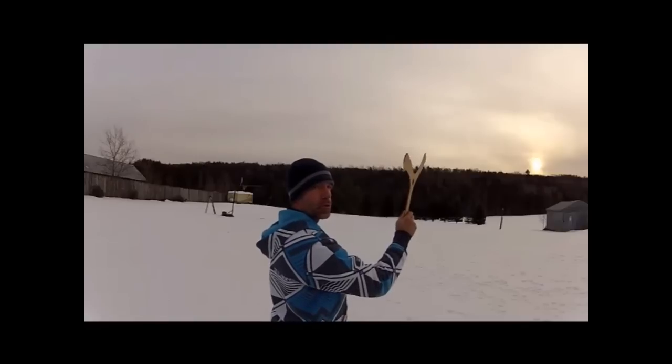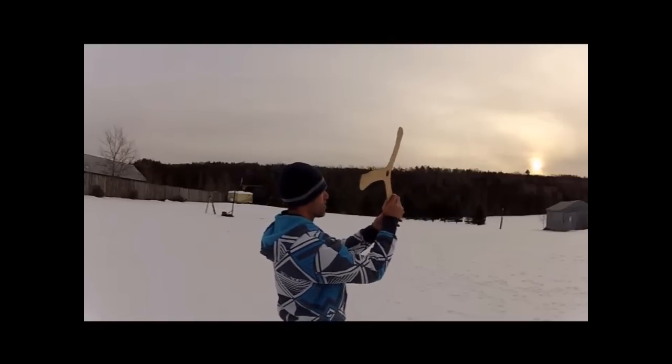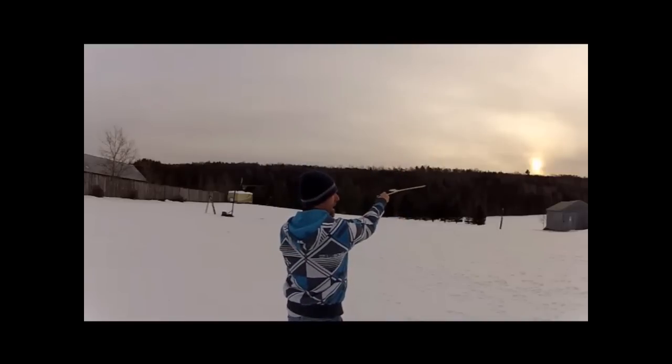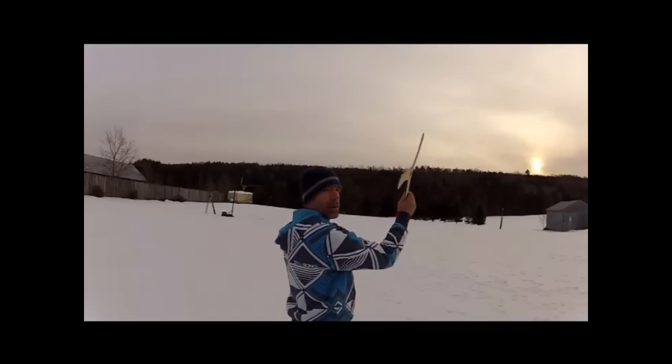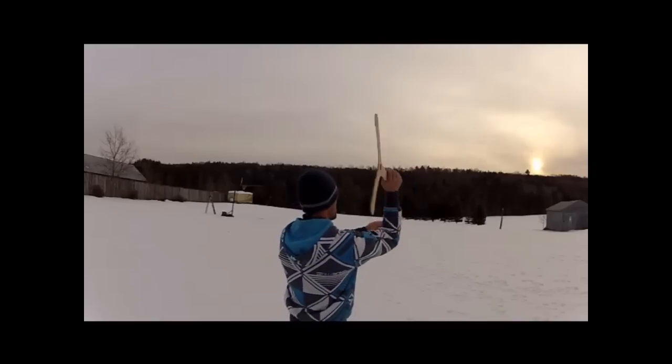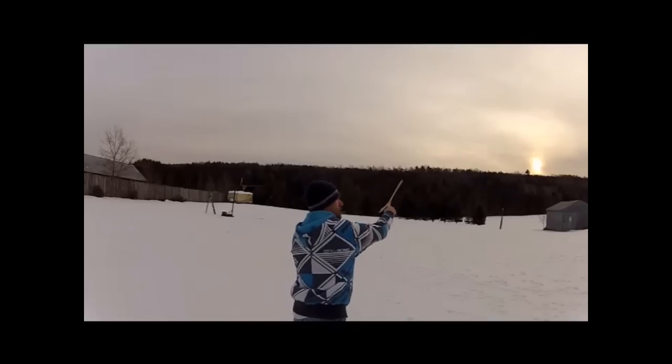One other thing — always remember, when you throw hard, a lot of times people tend to lay it over accidentally. You don't even know you're doing it. Try to throw like you're throwing an axe, just like this. Don't twist your wrist, throw just like that.